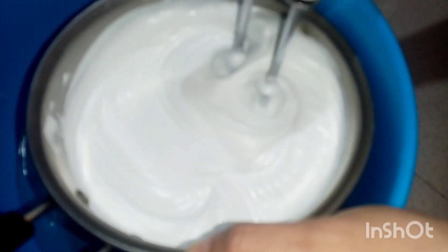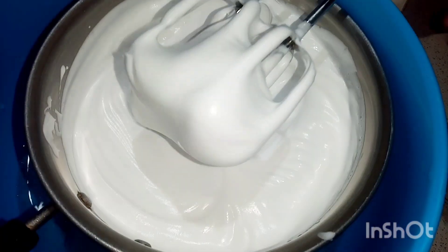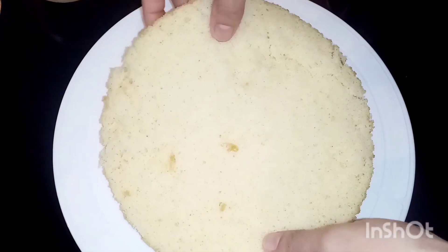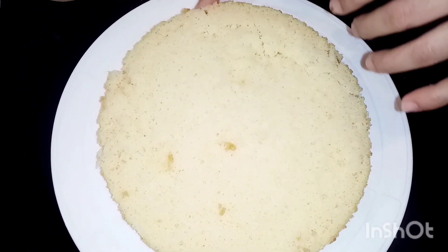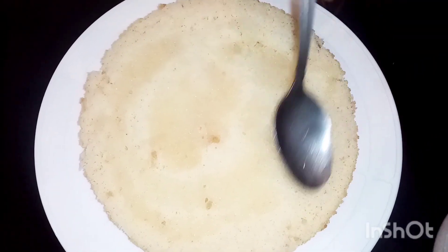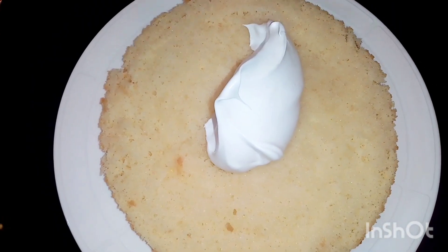Then we put the cream on the top. We cut the cake. Now I have to set the cake on the rotating table. I put the cream on the top.